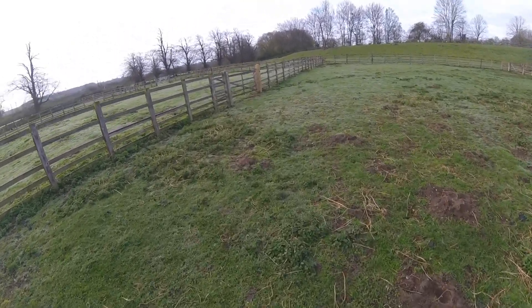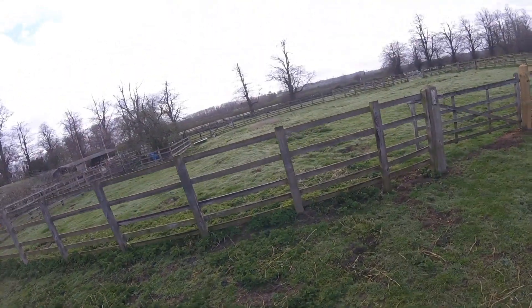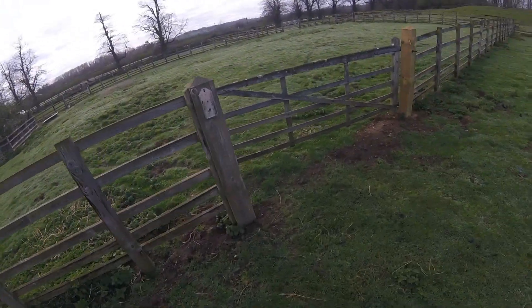Right, so it's the following day and I've just come to check my cage trap, and I've got one in there.